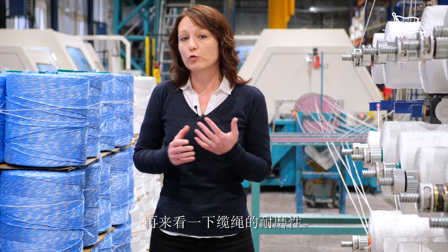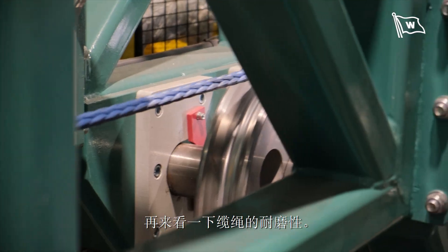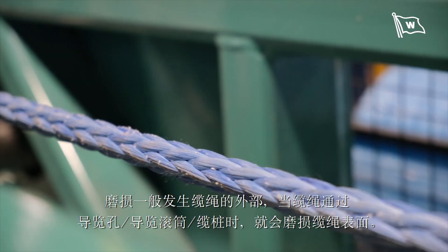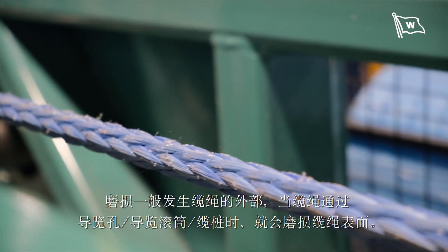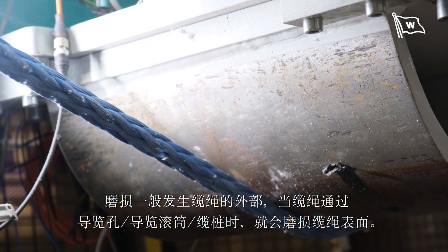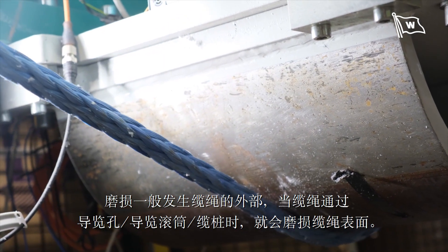The next property of the rope that we should look at is the abrasion resistance. Abrasion happens on the rope on the outside — this is the outer abrasion — and it happens on board the vessel when the rope is passing through the chock or rollers, or on the port side.